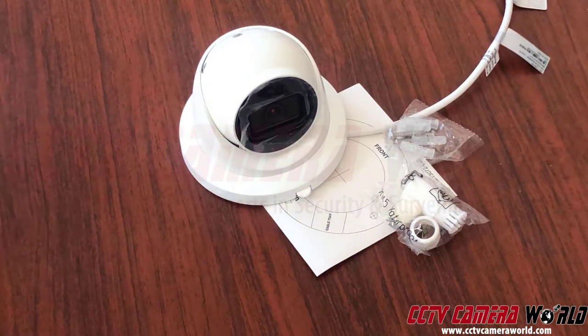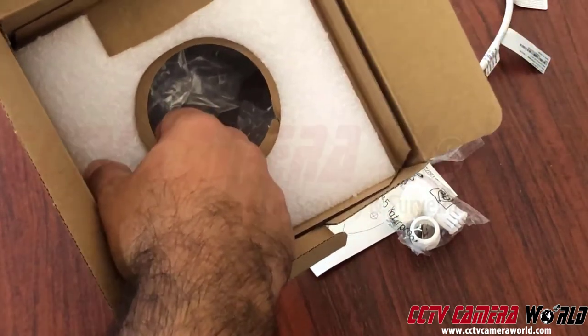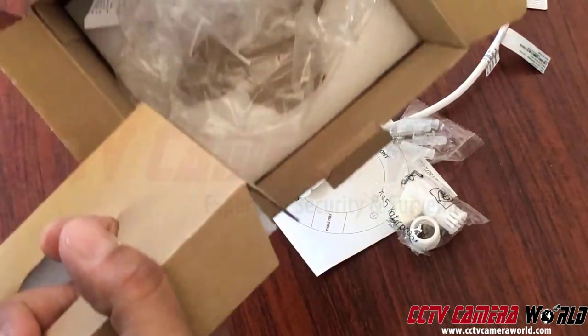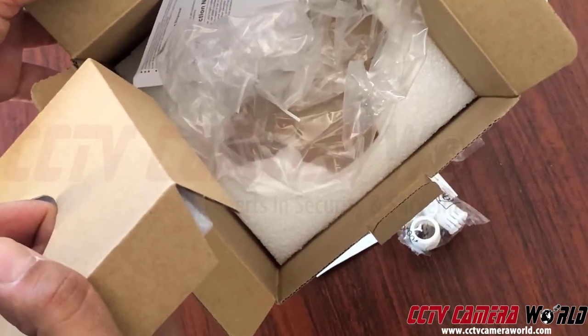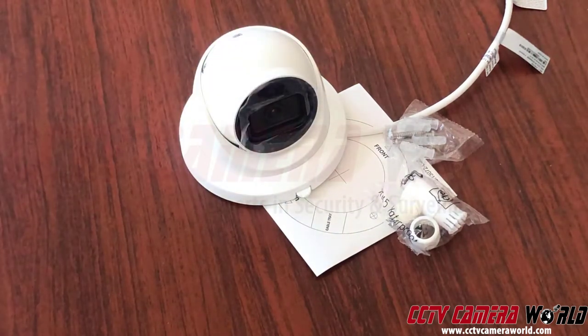When you open the box, you get everything you see here. The remainder is some styrofoam that covers the top of the dome so it doesn't get scratched during shipping, a plastic bag, an FCC conformity statement, and some more styrofoam. If you're returning something to us, make sure you're sending all this back as well; otherwise there will be a restocking fee.